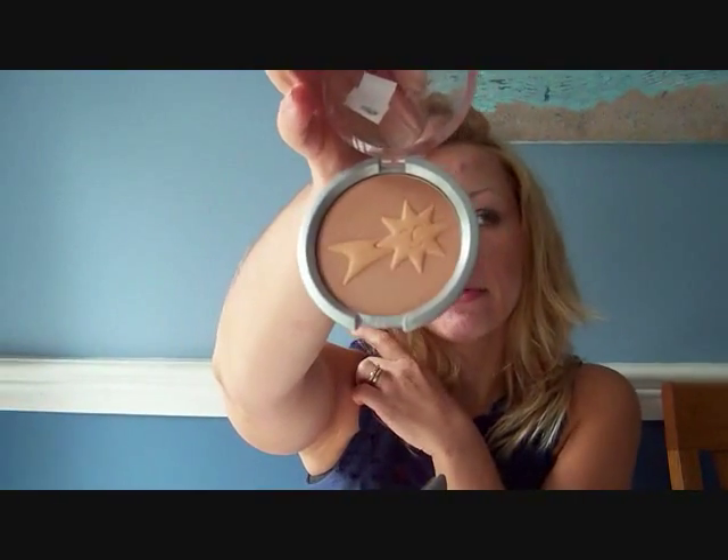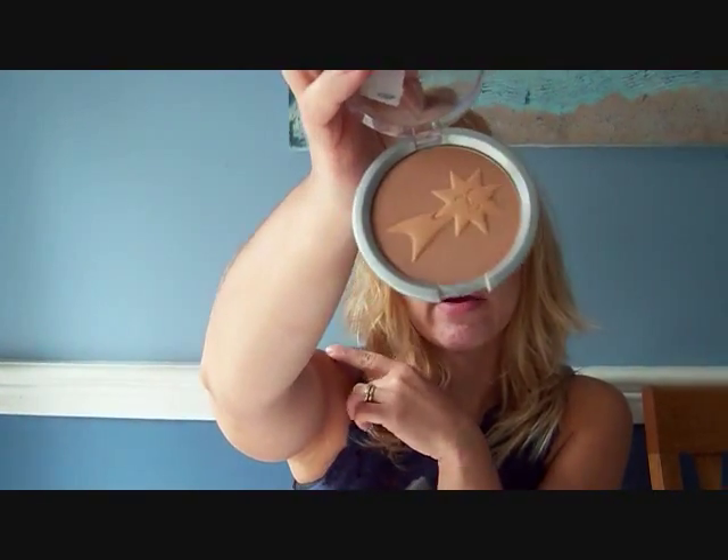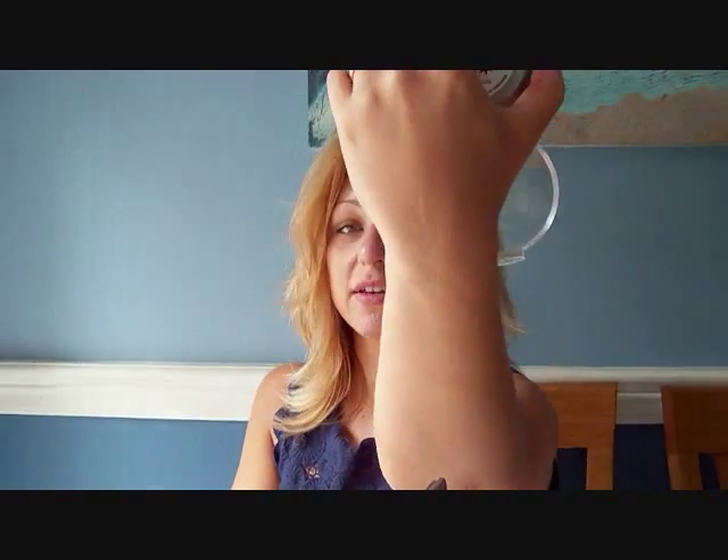I got really excited about this one — the Summer Eclipse bronzing and shimmery face powder for medium skin tones in Starlight. I got really excited about it, but I think I should have read the back when it said medium skin, because it is a little orange on me. On my hand you can barely see it, but my face is a little lighter than my hand and the rest of my body.